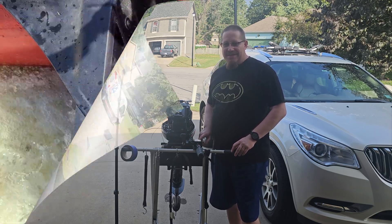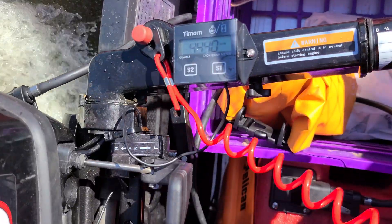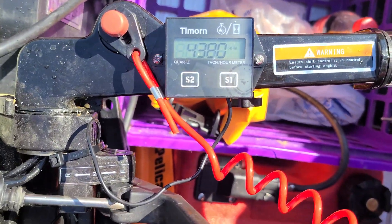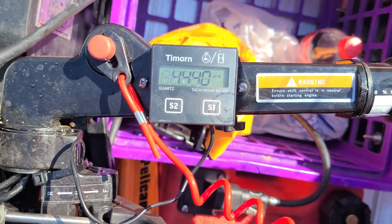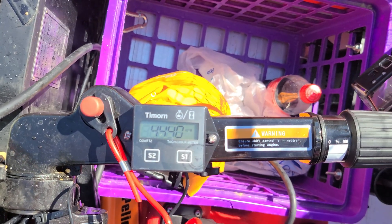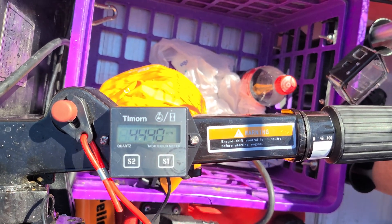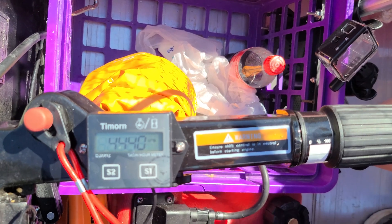I'm going to fire it up and we're going to check and see how it does. Here you can see the RPMs fluctuating between 4,400 and 4,500, which absolutely are the correct RPMs for an 18 horsepower two-stroke outboard motor. If you've enjoyed this video, please like and subscribe. If you have any questions, please don't hesitate to ask — I try to respond to all my questions within 24 hours. Thank you for taking the time to watch.